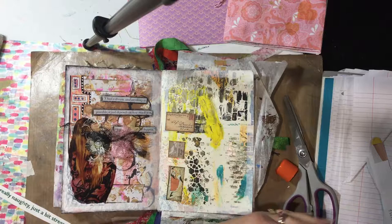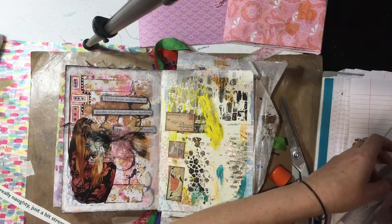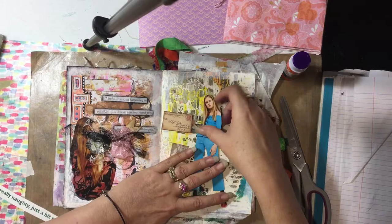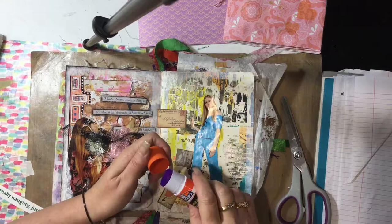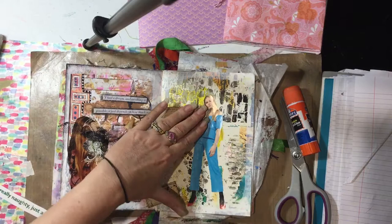Okay, let's get this glued. The family's gone out so I thought hey, this would be a good time to do my first tutorial. Alright, she's on.